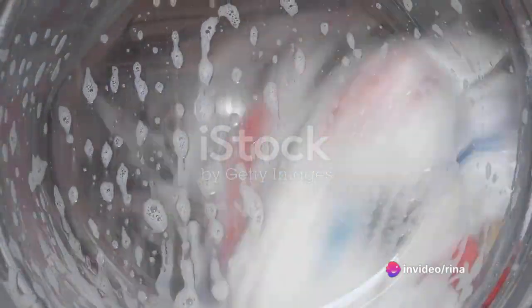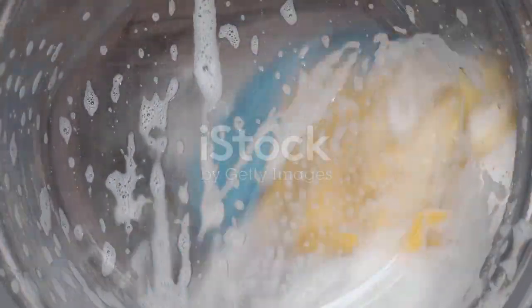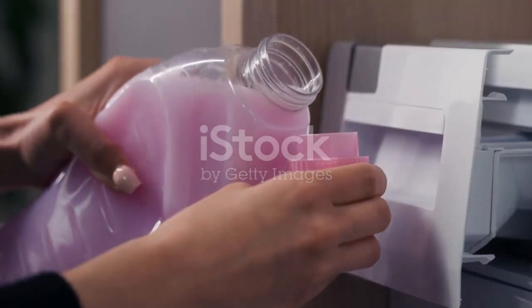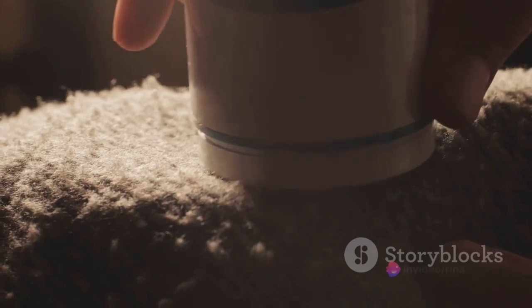If you want to boost the cleaning power of your homemade detergent, you can add some borax. This is optional, but a bit of borax can help to remove tough stains and odors from your clothes.